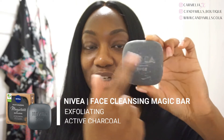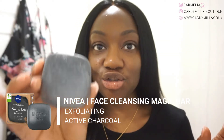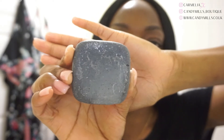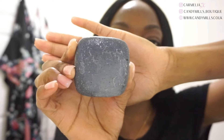We'll start with the look of the magic bar. As you can see, it is black in color, it's got the Nivea logo on it and just says 'Nivea Face.' This is it in its dry form. If you look closely — I'm not sure if the camera will pick it up — there are tiny little micro grains in it. This is an exfoliation bar, it's a natural product and it is soap free.